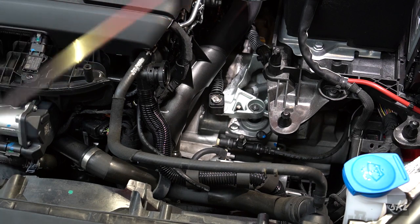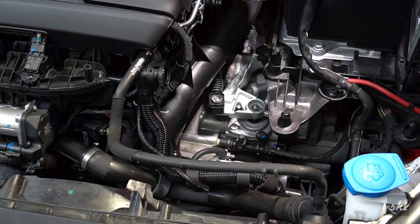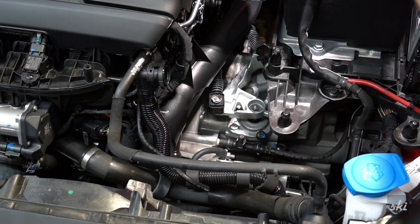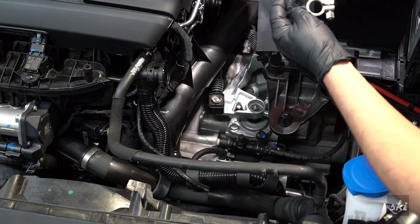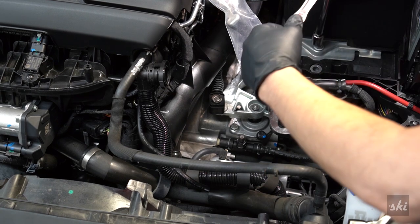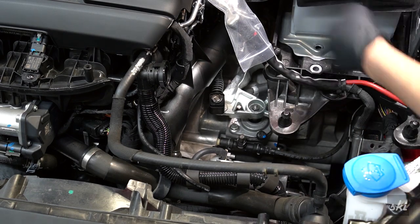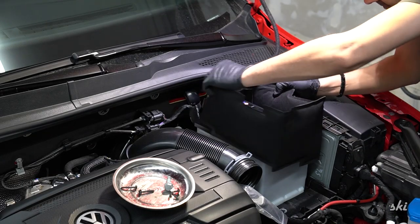Now I'm going to take off the battery — start off with the negative, then the positive. That's a 10mm. Then we'll have access to those three bushings. Let's get this foam padding out of the way and remove the two bolts. There's a nut right there too.